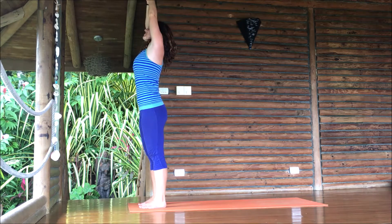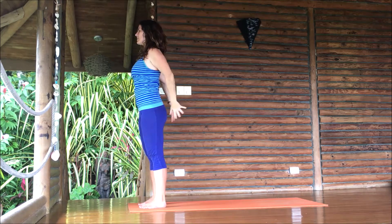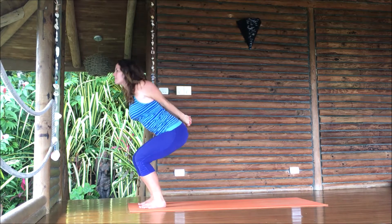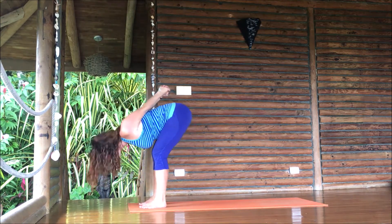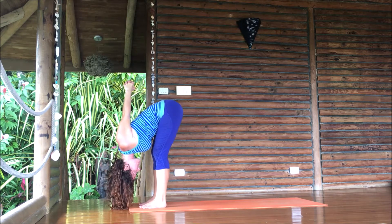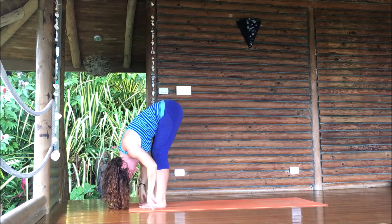We'll do that one more time. Arms come up, breathing in, sweep out to the sides — push, push, push down. Clasp the hands, lift your chest, bend your knees, exhale, forward bend. Fingertips to the floor.